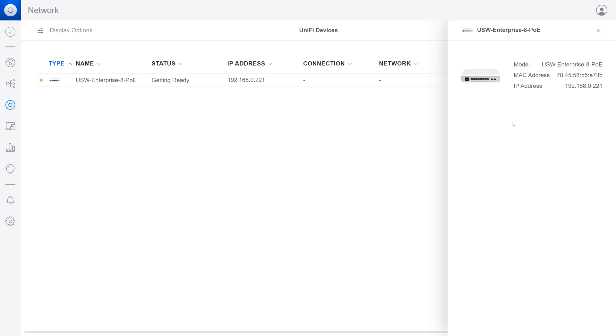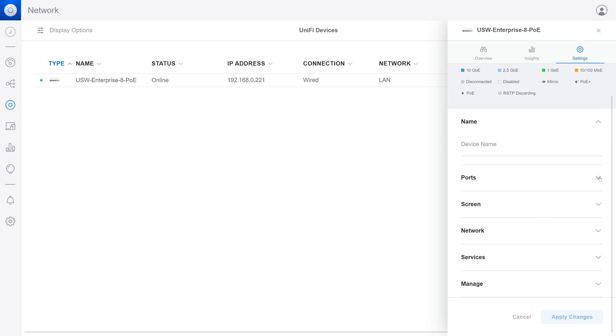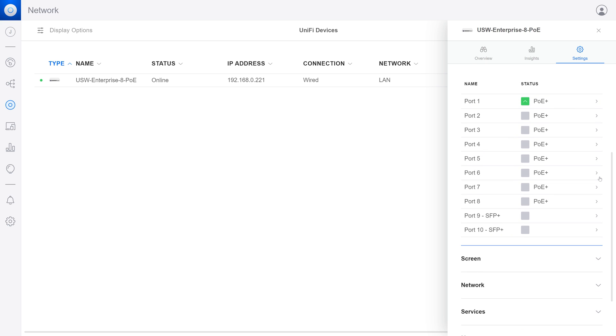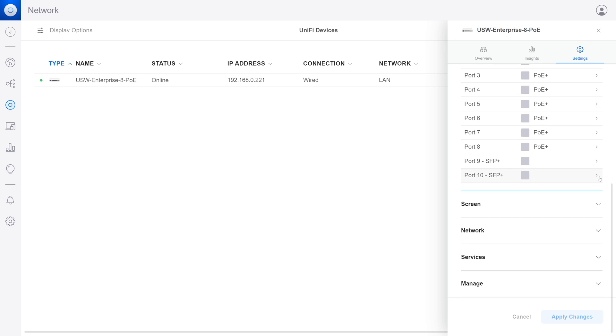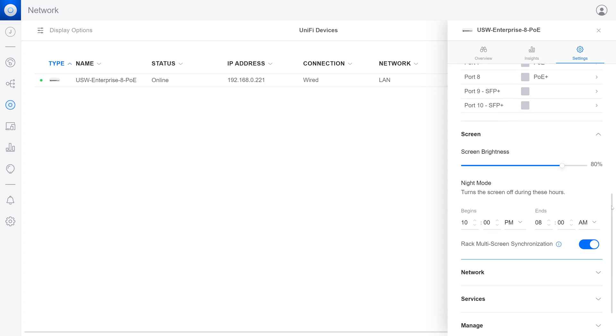Once the switch has been provisioned, we can see all 8 ports, make changes like applying port profiles, provide port names or aliases, and monitor the traffic moving through the switch. The process took quite some time to complete since the switch also took a firmware update at the same time.